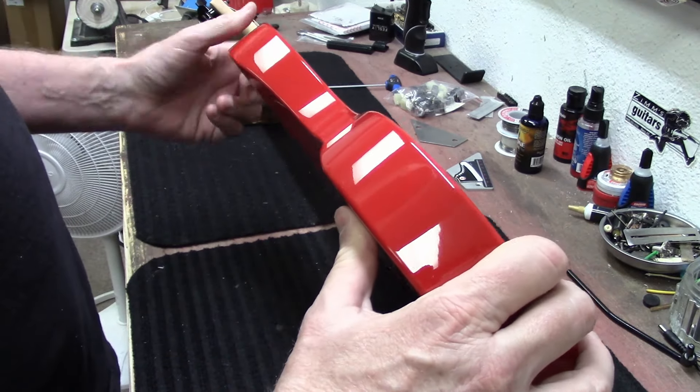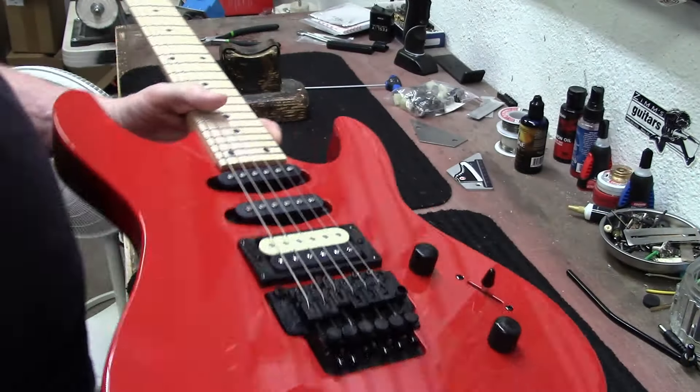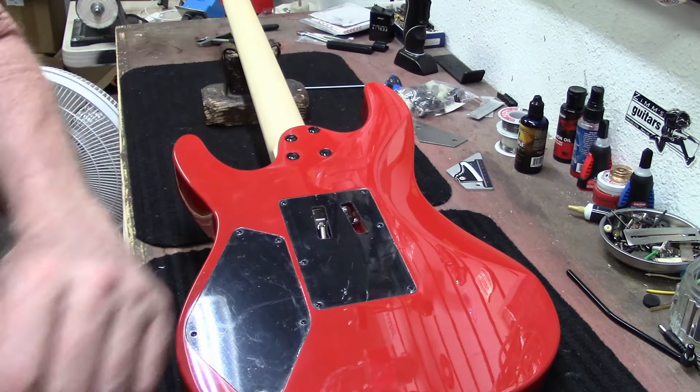Let's take a look at the bridge and see if it's sitting flat. No, it's still diving deep on the back side here, so we are going to loosen the claw.